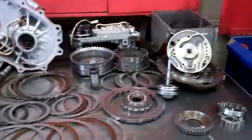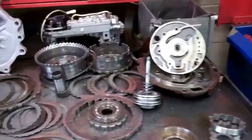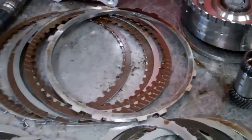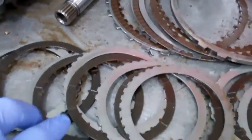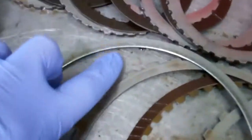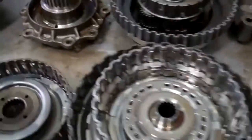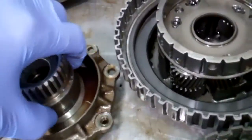Jed, this is your transmission — we've got it apart. All the clutches in it are just wore flat out, but the ones that aren't wore out have fine metal powder embedded into the lining. And where that metal was coming from is the stator support right here.